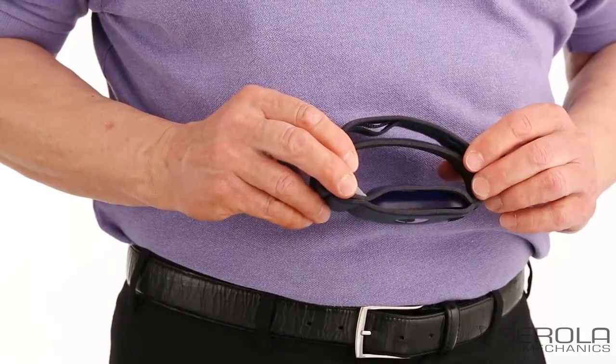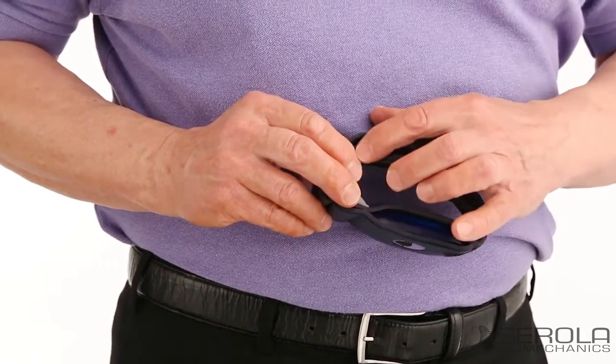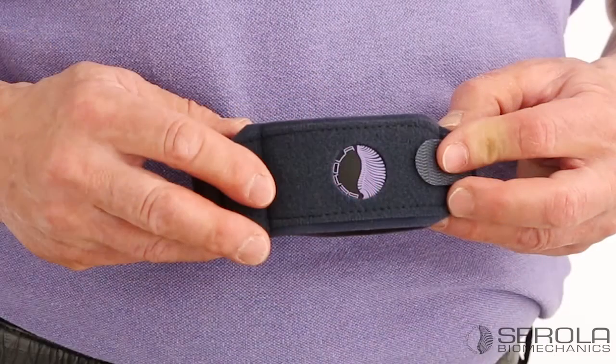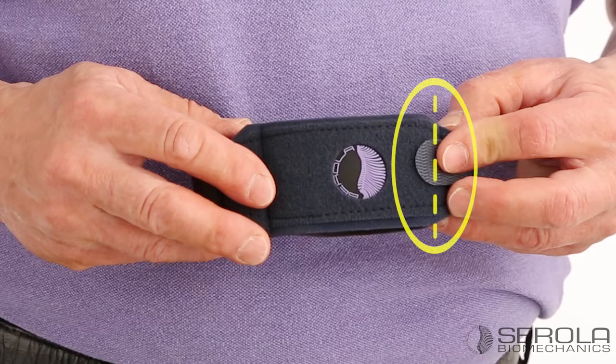The Sorolla GelArc elbow brace has a patented shortening system that makes it a one-size-fits-all brace. Shortening is recommended when the end tab overlaps the stitching, as seen in the photo.